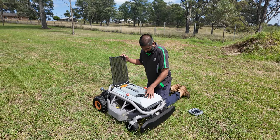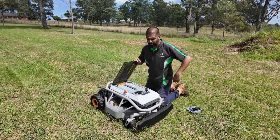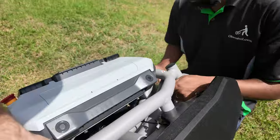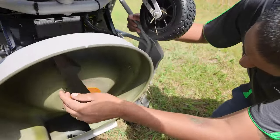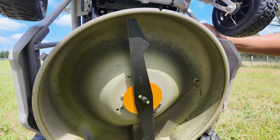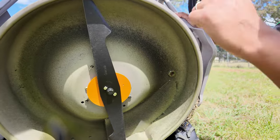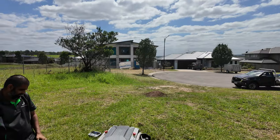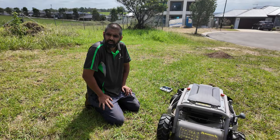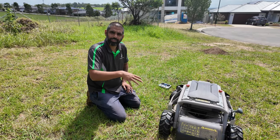Karthik wanted to check out the blades — he wanted to do it with it on. Just tilt it back, I haven't even had a look at it yet myself. It came about three-quarters charged. It's a 21-inch blade — pretty simple, traditional looking. It's got a wash port too.